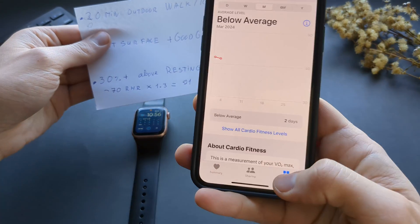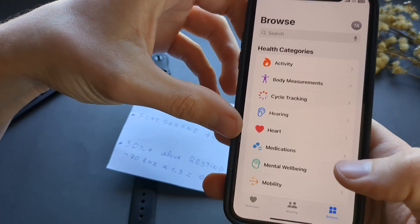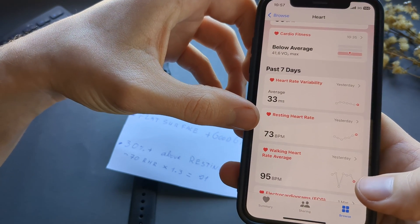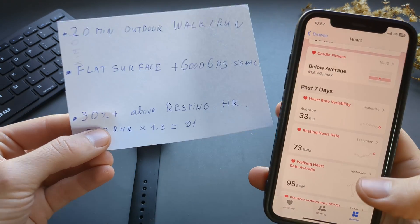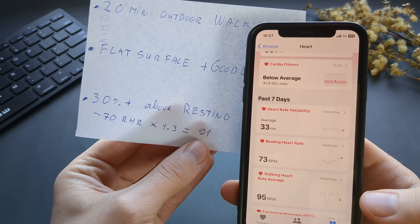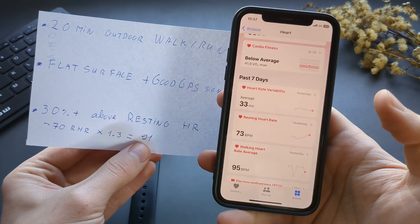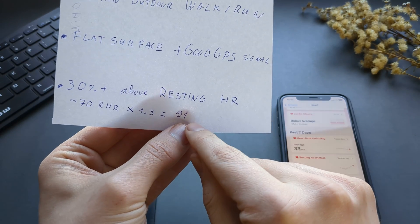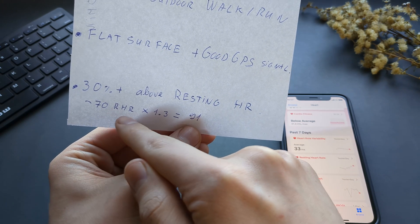You can go to your phone and click the heart tab to find your resting heart rate. Take that number and add at least 30% above it. For example, if your resting heart rate is 70, you need to keep your heart rate at least 91 over that 20-minute period to get a VO2 Max reading.